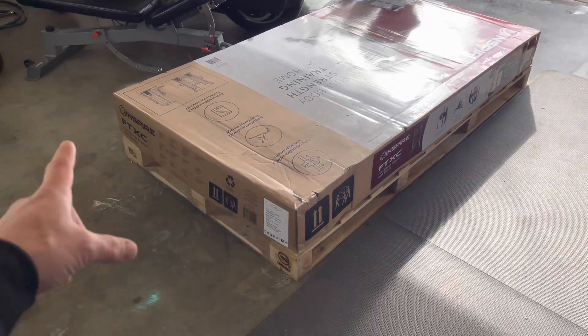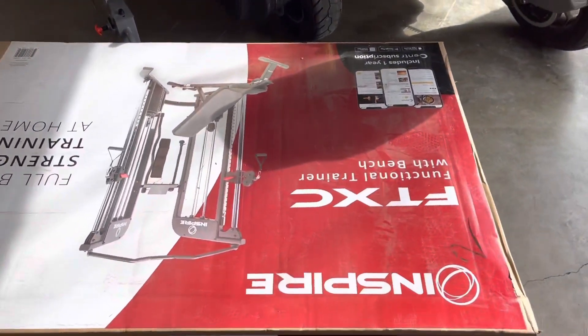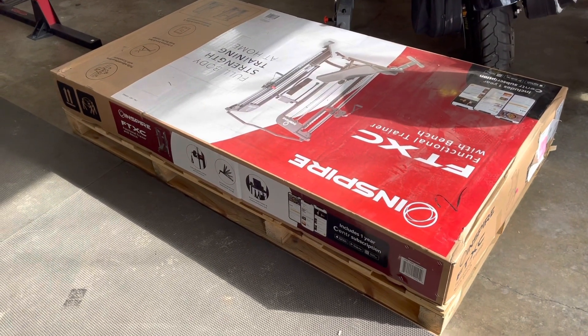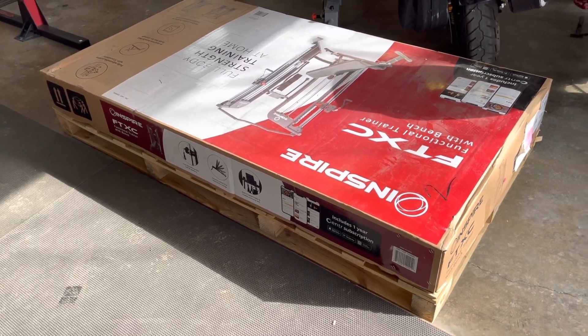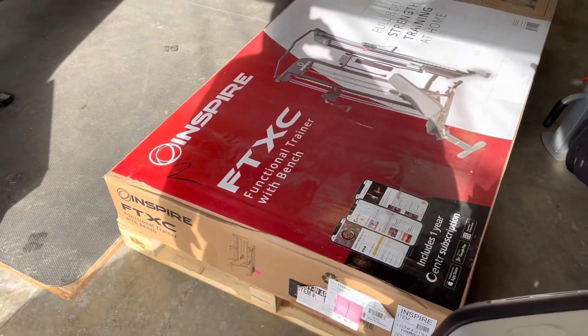It came on a nice pallet, roughly four feet by seven feet. It was boxed well, and the guys delivered it for free to my house. I think I ordered it on a Sunday night and had it by Wednesday morning. Everything looks like it's packaged well, boxed up well, and we'll get into a time-lapse video here in a second where we'll see how the assembly process goes.